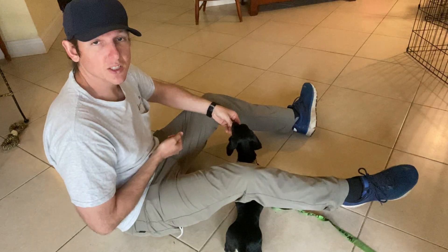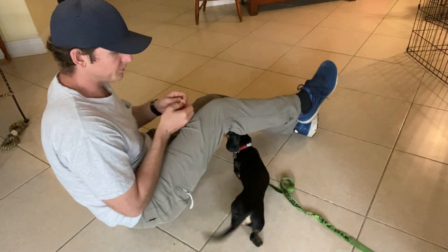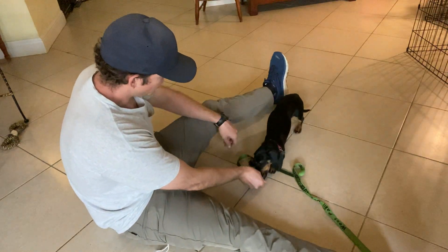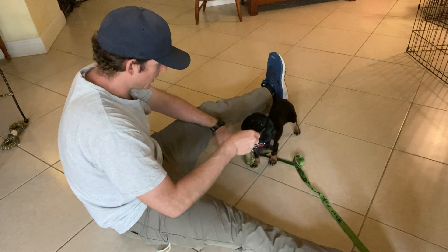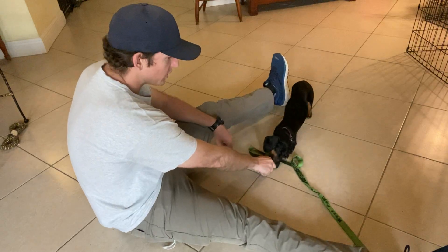This is basically how we teach a dog who doesn't want to be lured into the down position to lay down. Over time, they learn that the down position means lay down. As you can see, it's a little too early to have her in the open air like this — she's not lying down.